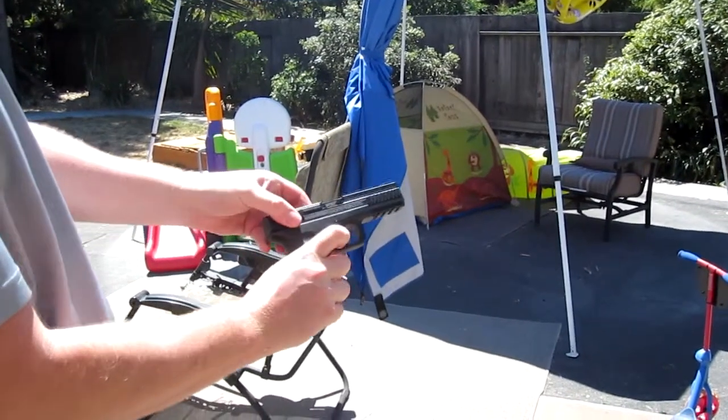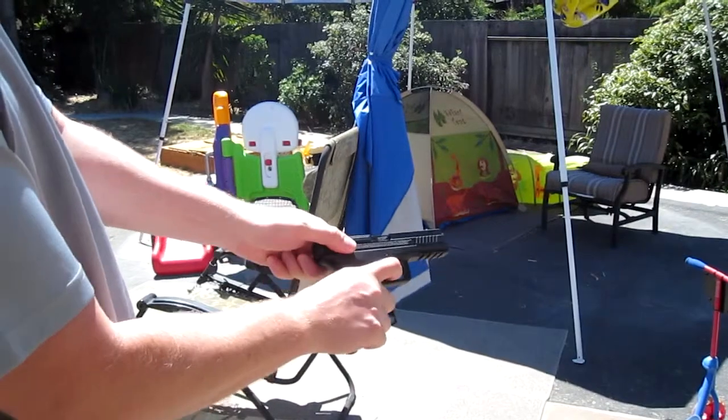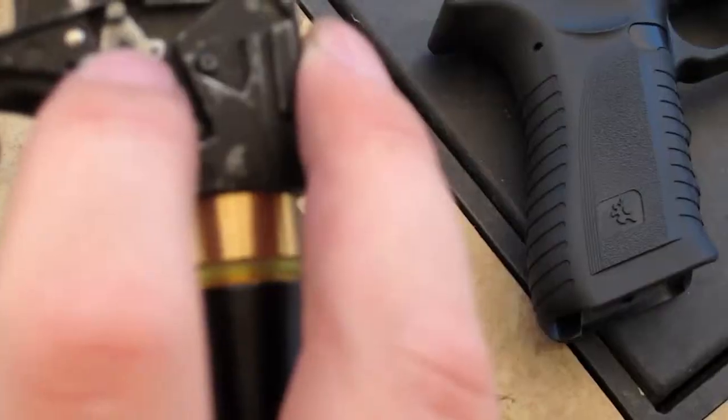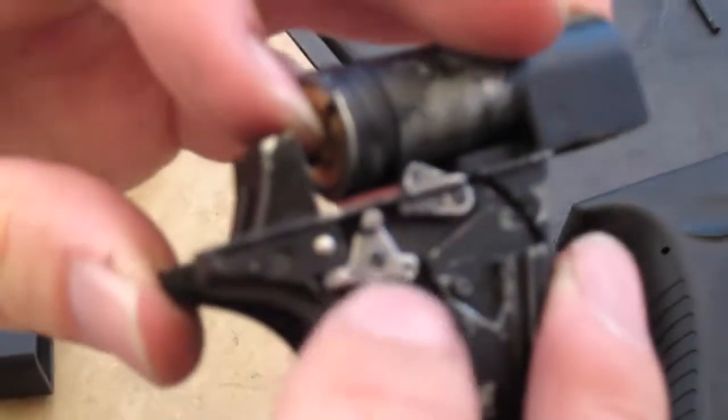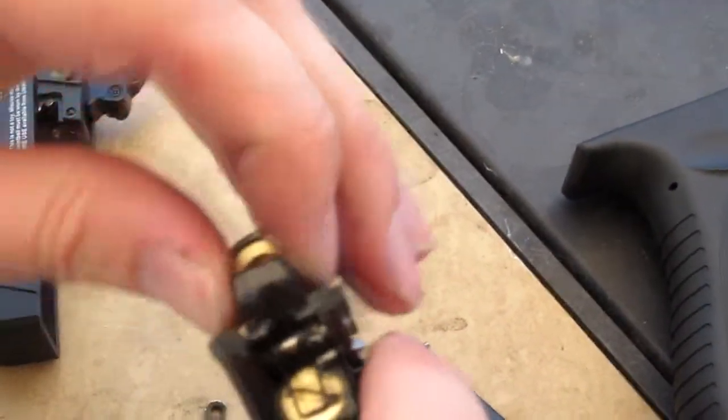And the trigger is completely reset. And it just fires. That sear right here is not catching properly on the hammer. Watch — I'm just holding my finger on it so it won't pop off.